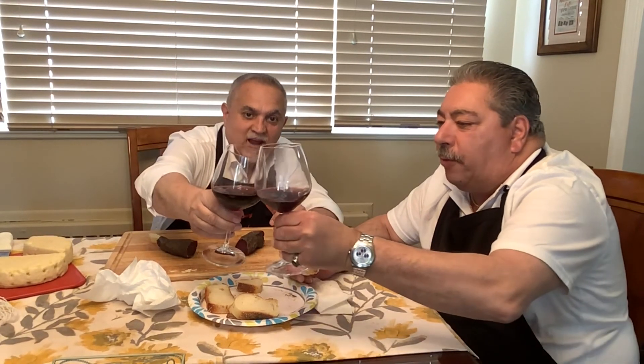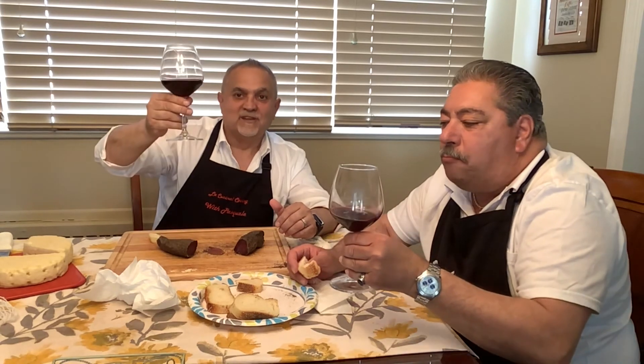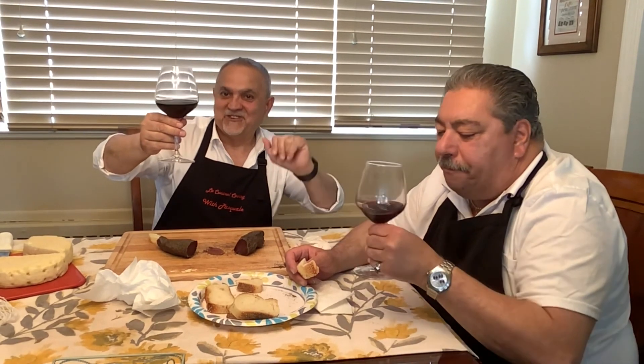That's about it - short video for you guys, because I wanted to taste this when I finished the video and I was never able to taste it until now. I'm happy that Joe was here too so we were able to do it together - at least I got somebody else's opinion. Very good! Salute everybody, enjoy your week, and I'll see you next time. Ciao!